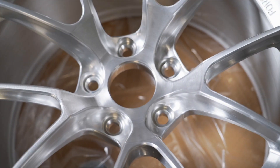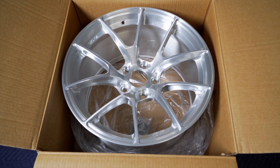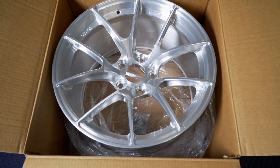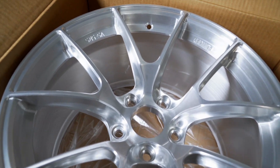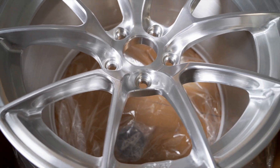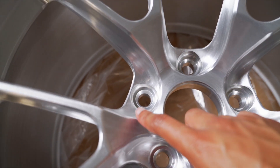Everything just looks well thought out, super clean. I'm really happy with this and I think I made the right choice going with this particular color. This is their brushed clear, so it is a raw finish with a clear on top — really shows off the design of the wheel. It highlights all the key areas that Apex focused on when they designed this wheel, and the engineering behind it is really astounding.